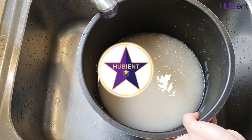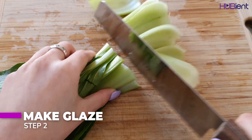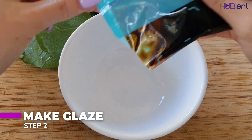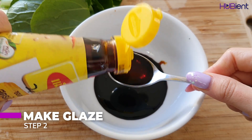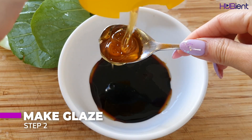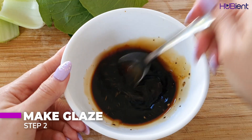Step two is to make the glaze. First, chop up your pak choi. Then combine the hoisin sauce, 1 tablespoon soy sauce, 2 teaspoons white vinegar, and 2 teaspoons honey in a bowl. Season with pepper and stir to combine.